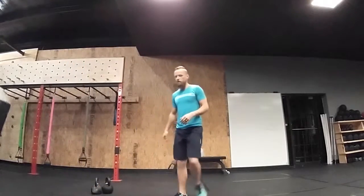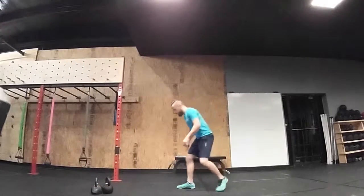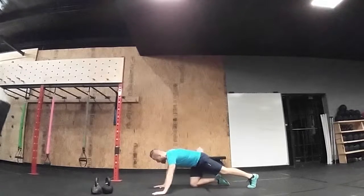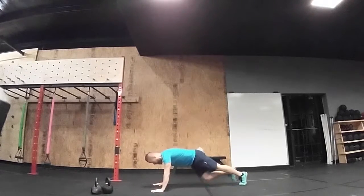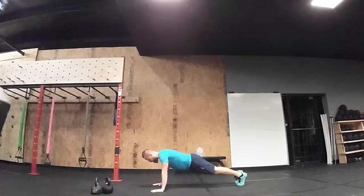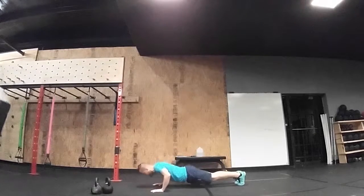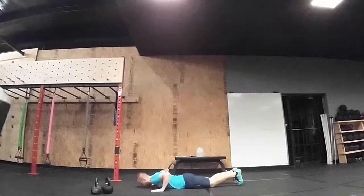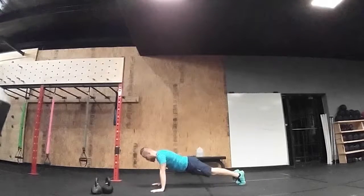Hand release push-ups. So what are we looking for with hand release push-ups? We're looking for our hands to release — that is really all that matters. So it's just a push-up; do everything you know to do about push-ups. Come to the ground, hands come off the ground, and you do your push-up.